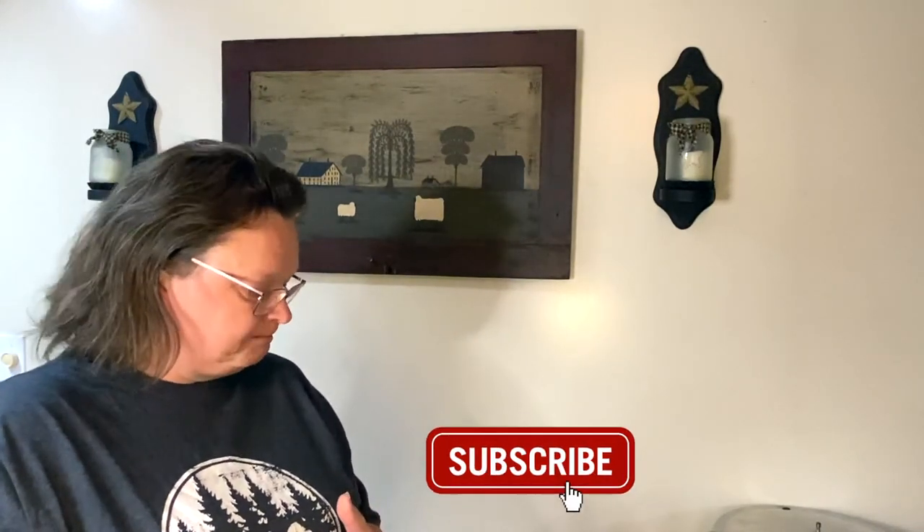Thanks for stopping by — I really appreciate you being here and checking out my Dollar Tree haul. If you see any of these cool things there, pick them up. Thanks for watching, like, share and subscribe, and have a great day.